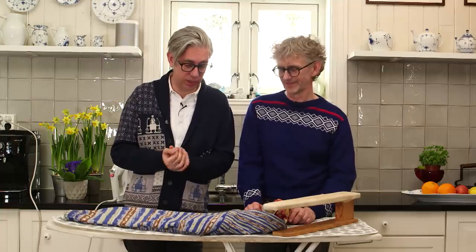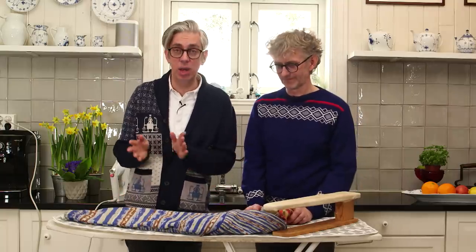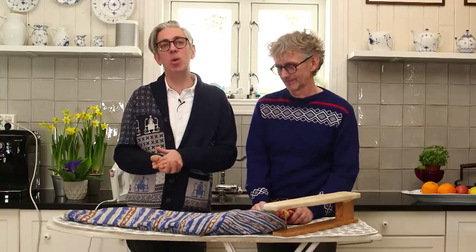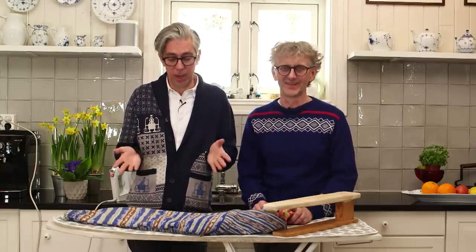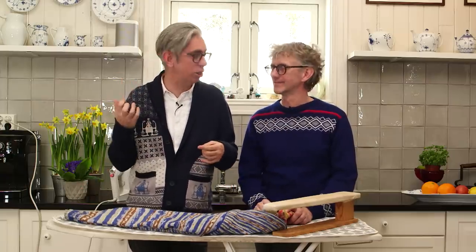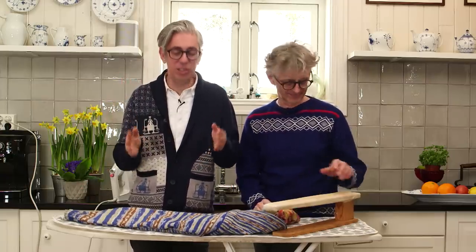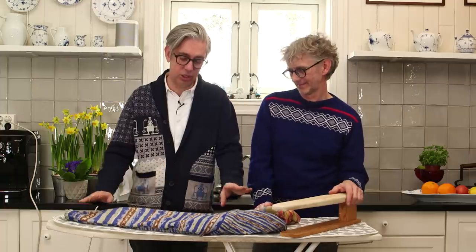Sometimes you shouldn't even consider unraveling something for a tiny mistake that may disappear in the process. I also want to talk about natural fibers — we love working with natural fibers. We are from Norway, so wool is probably our number one favorite fiber. You can also work with alpaca, and with wool and alpaca you've got steam — these fibers love steam. I usually say that when we steam a woolen garment, we're actually adding a kind of conditioner, like adding conditioner to your hair to make it soft and beautiful. That's exactly what steam does for the yarn.